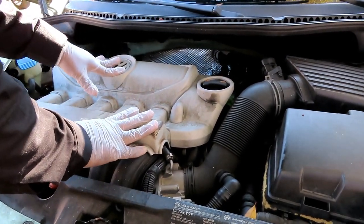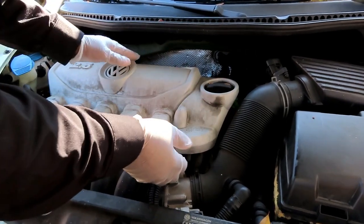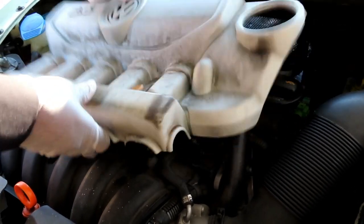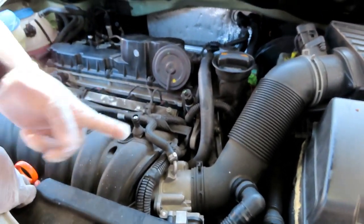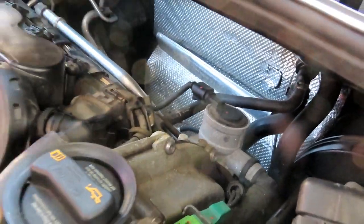The first thing we'll do is get to our spark plugs and coils, located up in the head. But first we need to pop this engine cover off. This cover is held on by rubber grommets and posts — just grab it and pop it up just like that. You'll have four rubber grommets that push down onto four posts, including one right behind the breather. Set it to the side.